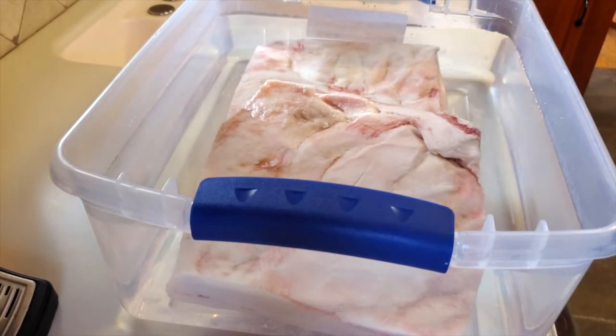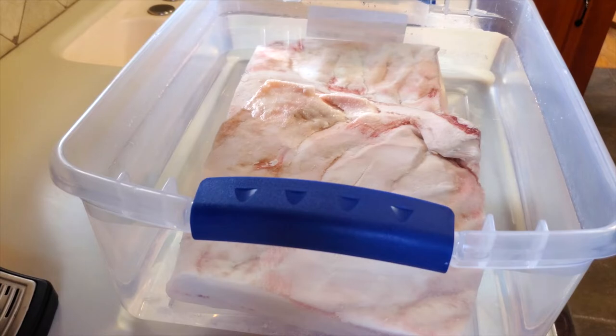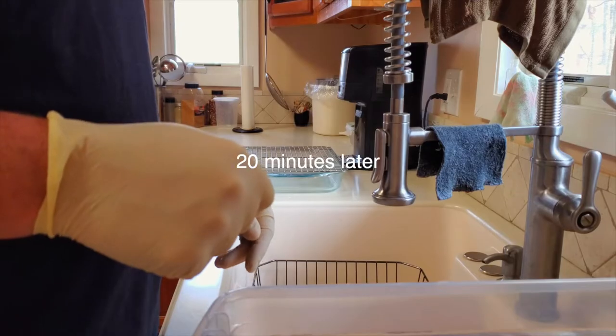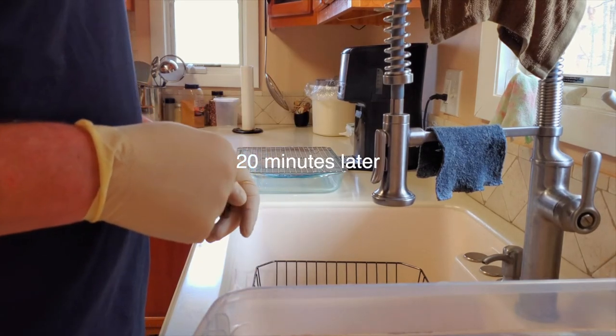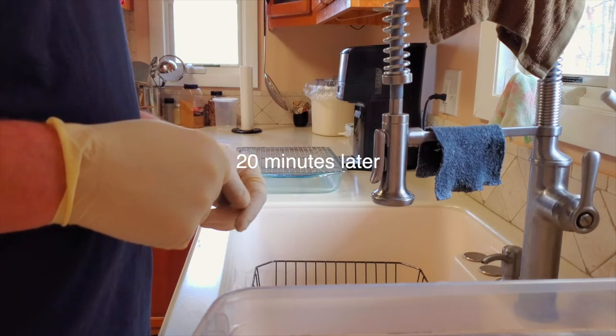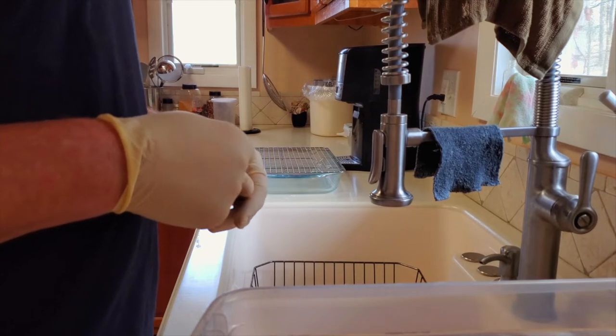I'm going to let this soak for 20 minutes, dump the water out, let it dry off a little bit, and then put it back in the refrigerator overnight. I'll give it one more quick rinse, then set it in the pan and let it sit overnight to dry out and be ready to smoke starting in the morning.